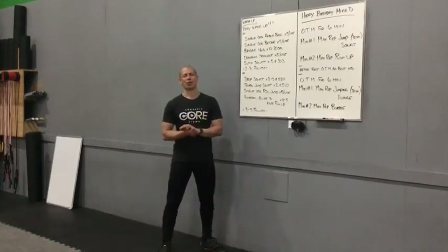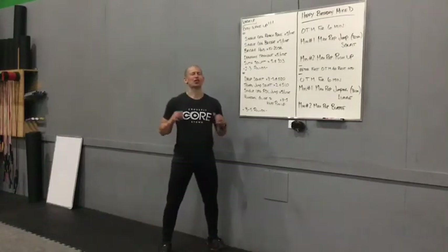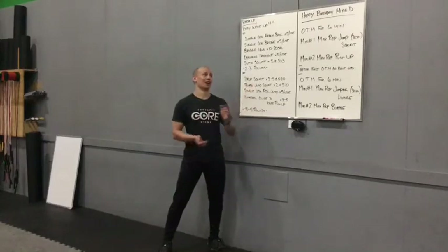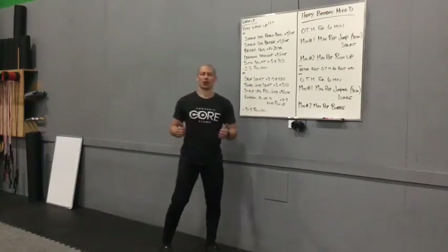Happy Saturday guys, happy birthday Mike Dean. Hopefully your day starts off super awesome because you're starting with this, hopefully. Yes, happy birthday Mike, enjoy your day.